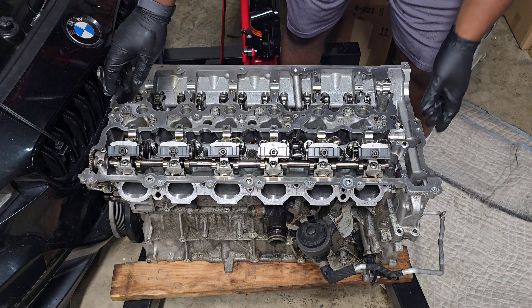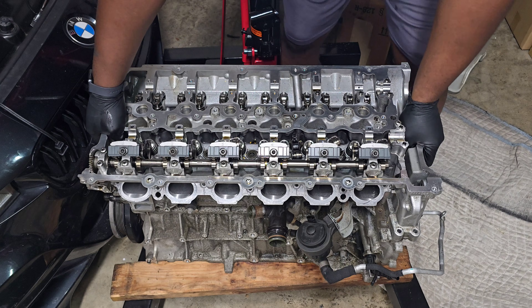All right guys, we are back in my garage for another video and today we're going to continue tearing down the blown B58 engine for my 340i. In this video we are going to be taking a closer look at the cylinder head. I'm going to show you how to remove the cylinder head and then we'll take a closer look at the internals so we have an understanding of how it all works, what all the parts are, and give you a better idea of what's going on under your hood.